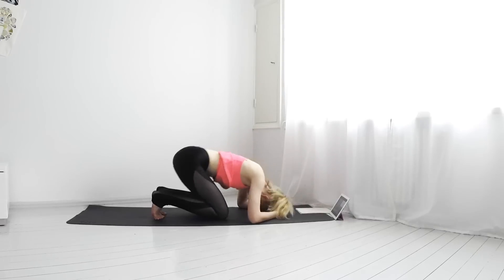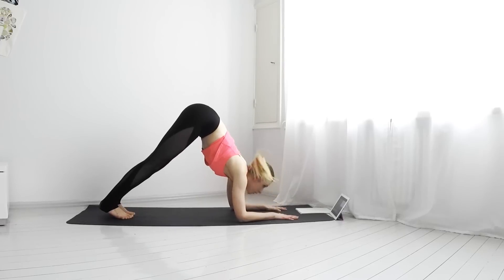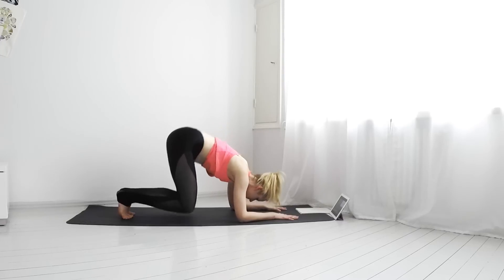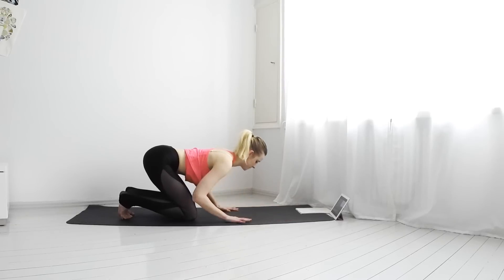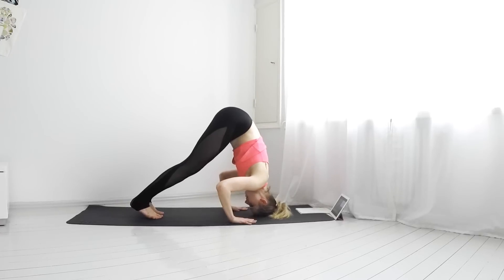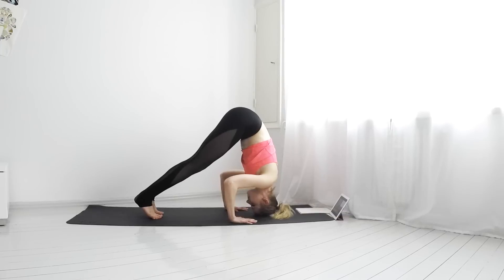Come out of the pose and come into dolphin pose, building stronger arms. Come out of the pose and form a tripod pose with your head and arms. Come out of the pose.